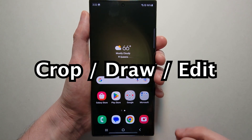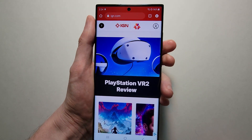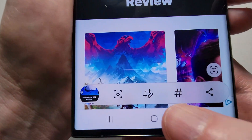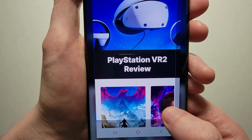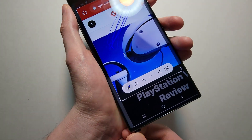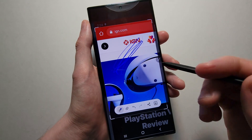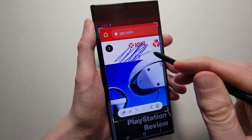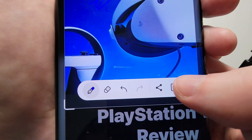Okay, a couple more things. If you want to crop or draw on a screenshot, then once again just take the screenshot and press right here. From here you can crop it, you can draw on it. If you have the Ultra you can use the S Pen. And to save it just press in the bottom right.